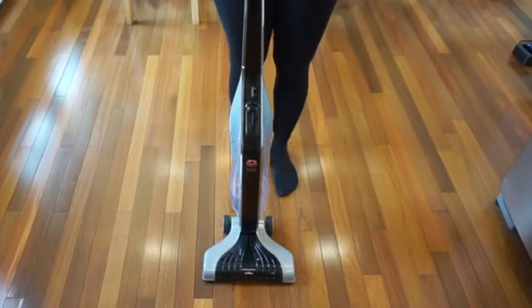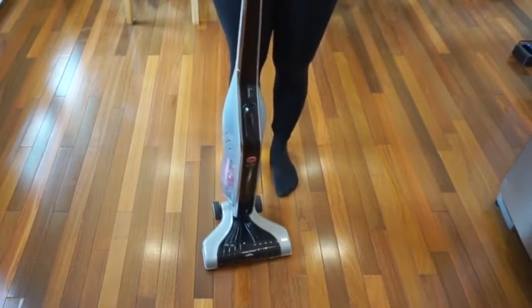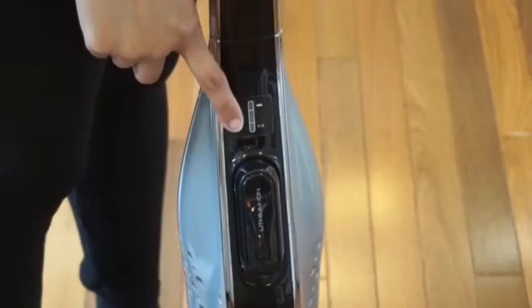Hi guys, today I'm reviewing the Hoover Lynx cordless stick vacuum cleaner. It's cordless and bagless. It weighs 7.3 pounds and the nozzle width is 11 inches. It comes with an interchangeable 18 volt lithium battery and charger.